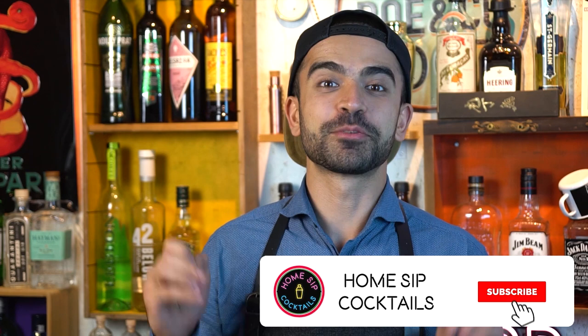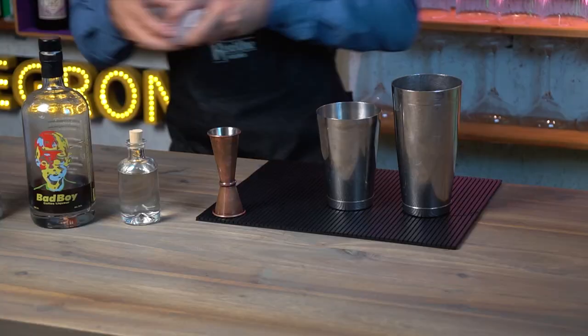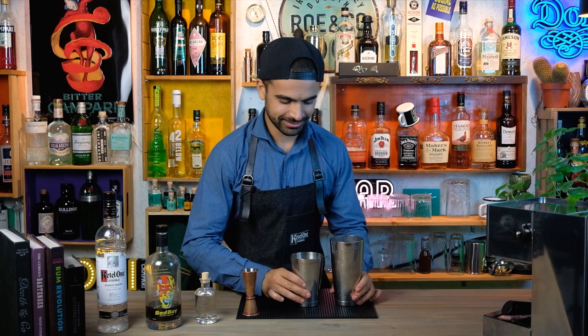Time to shake this baby up using fresh ice and giving it a nice good roll inside the shaker. But before I shake it, I'm going to ask you guys to give us a like if you enjoy what you see, and subscribe to our channel for some future content. Thank you!